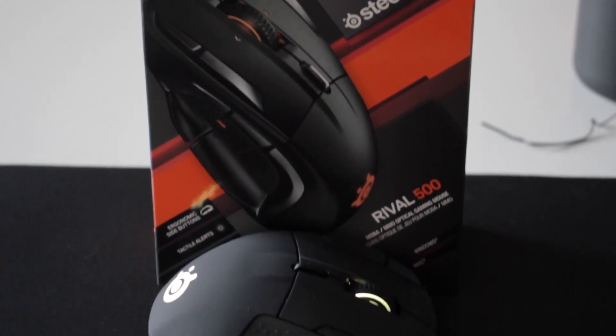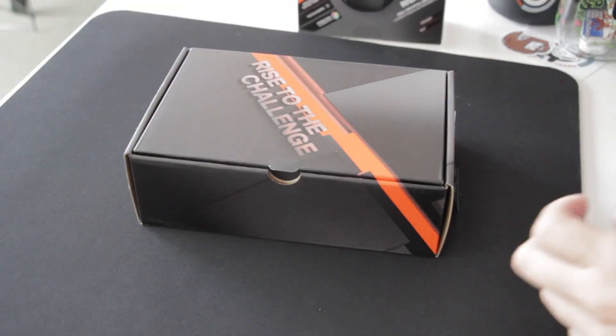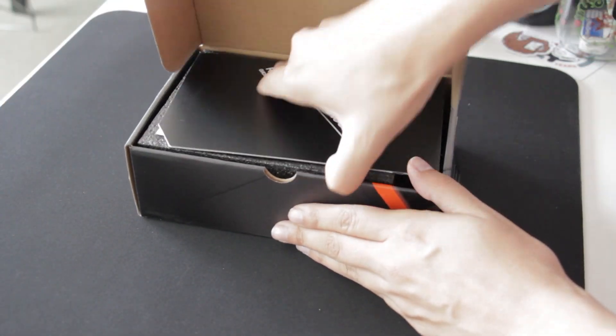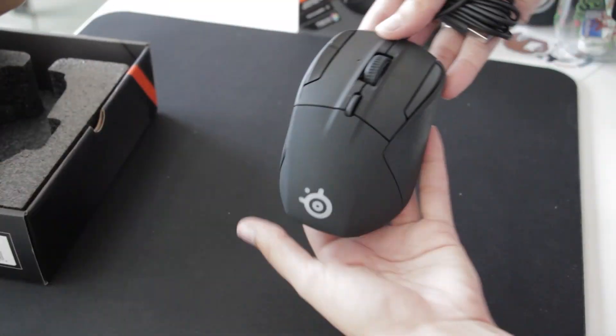Hey everyone! Today we'll be setting up our Rival 500 gaming mouse for PC. First, let's take a look at what comes in the box. To set up your Rival 500, you'll need the USB cable. The Rival 500 comes with one long soft PVC cable.